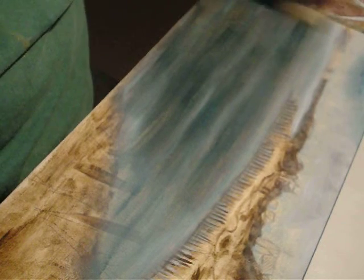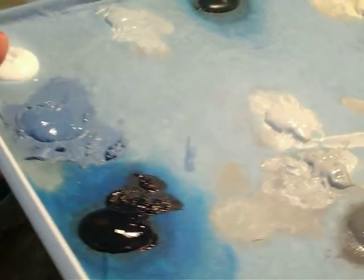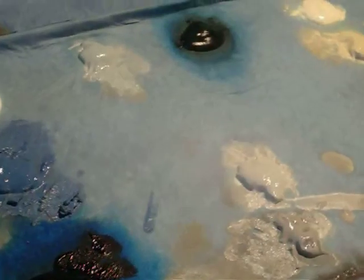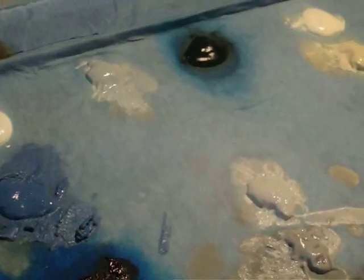I'm going to put a transparent layer of Prussian blue and raw umber and just work it into the wet. I'm going to put it real thin and keep the color real soft. Then into this wet layer I'm going to put some softer, more opaque layers and scumble a little bit of light into it near the horizon and near the beach.